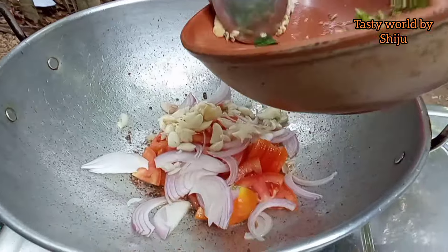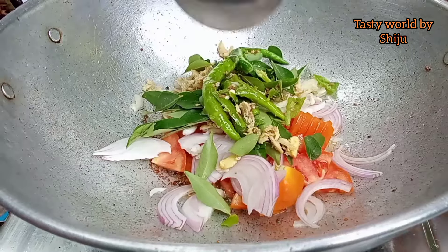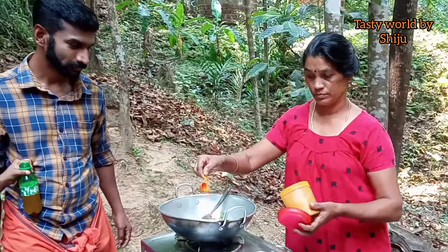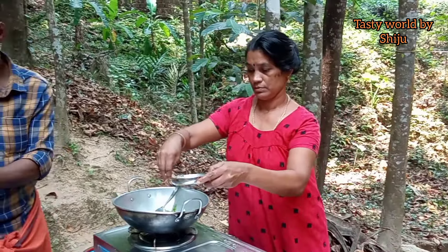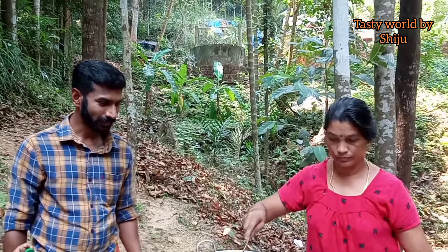We put the onion in the oven. It's a little bit of a curry paste. Just add a bit of curry paste, add a little amount of juice, add a little flavor.